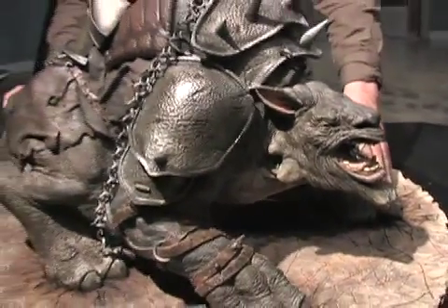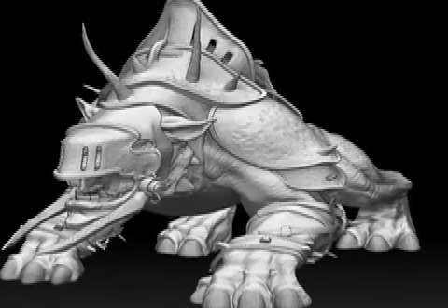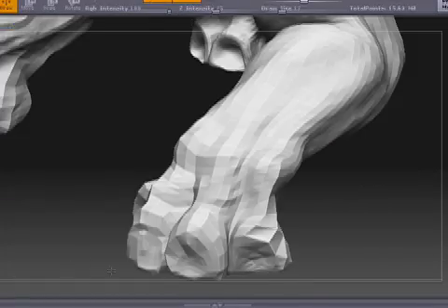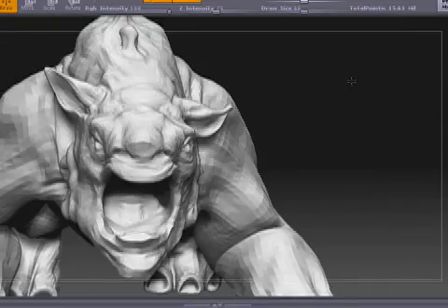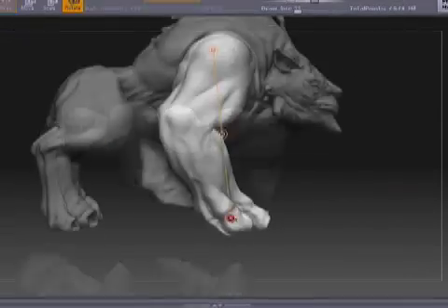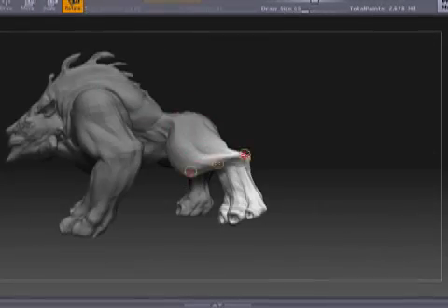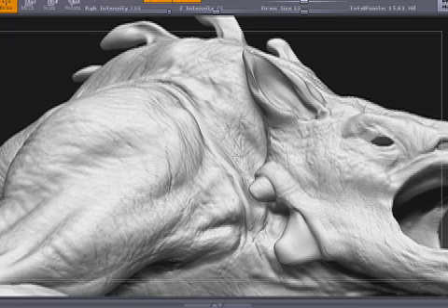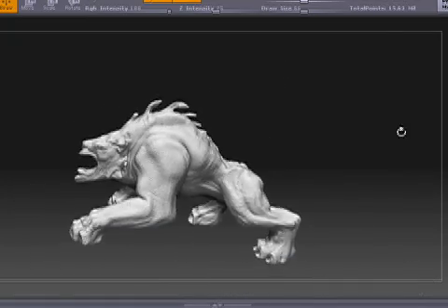The process we used for the Chromath began with a very simple box model in Maya, built in a neutral pose. From there we began sculpting in ZBrush, creating the basic shapes and forms of the Chromath. Once we had that established, we used Transpose to pose the tool, and then continued detailing and working the primary and secondary forms as they would deform over the pose that the Chromath is in.